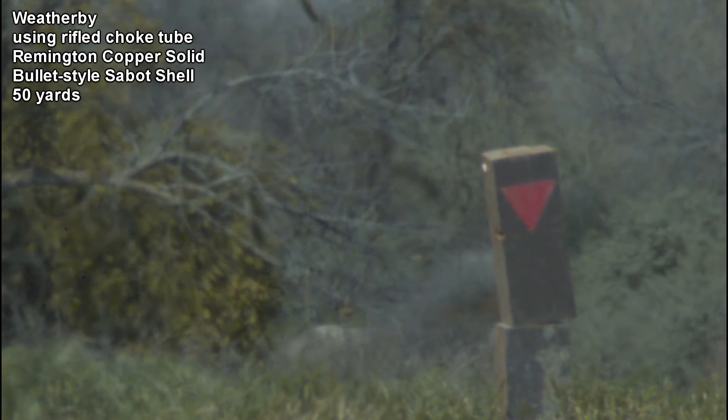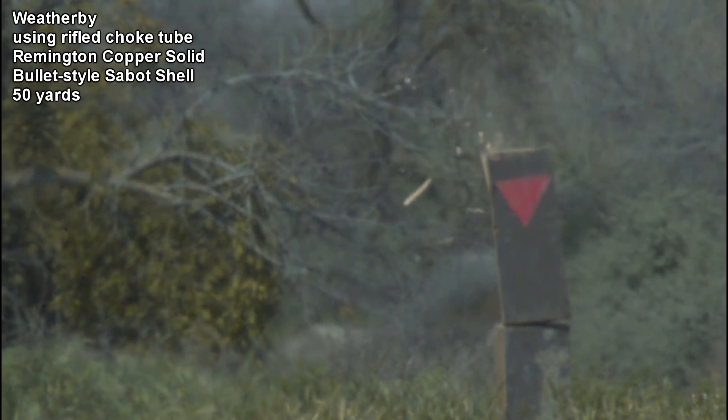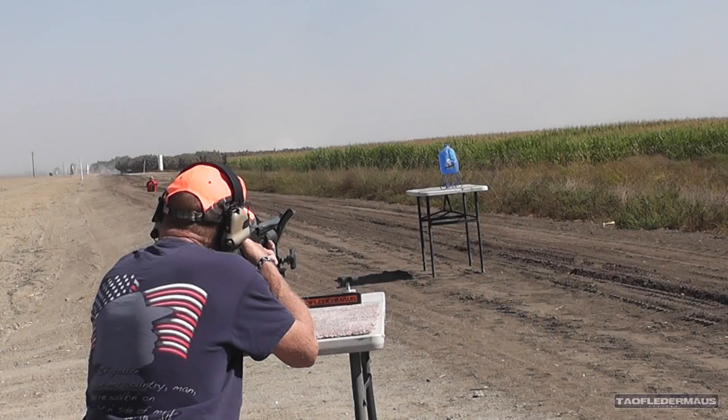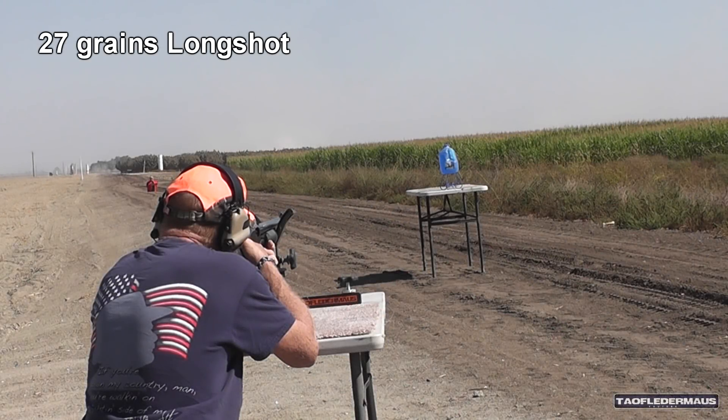The 50 Beowulf rifle uses a 1 in 20 inch twist rate. So is 1 in 36 going to be enough for these? Let's find out. 27 grains, Longshot.